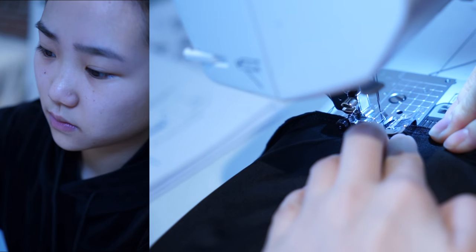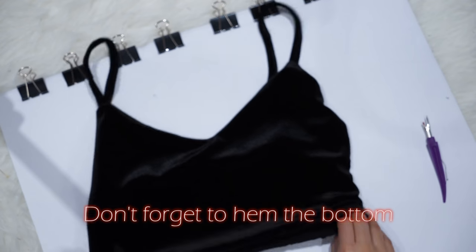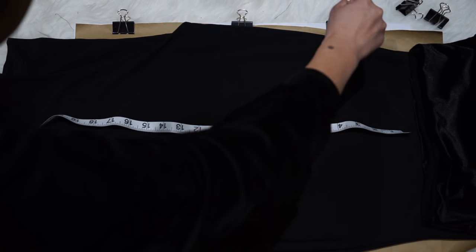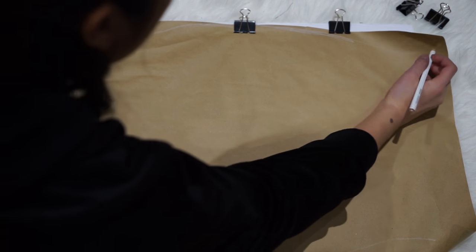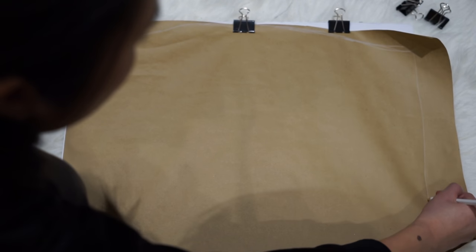This is what it looks like with the straps on and flipped right-side out. Now for the skirt — it's much easier. I just took a dress that really fit me well and with all the fabric left over I tried to make the skirt as long as possible.